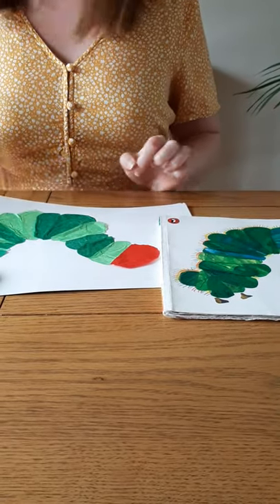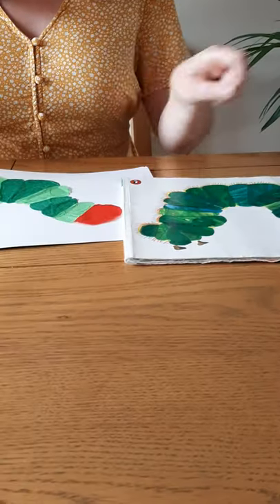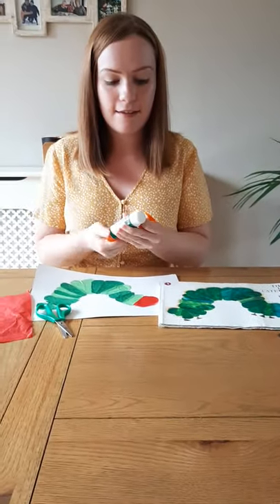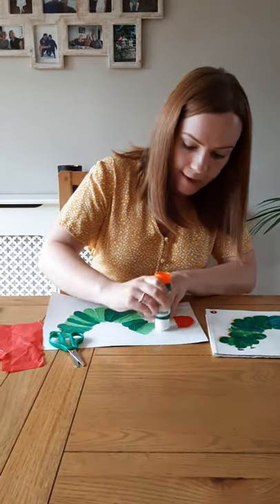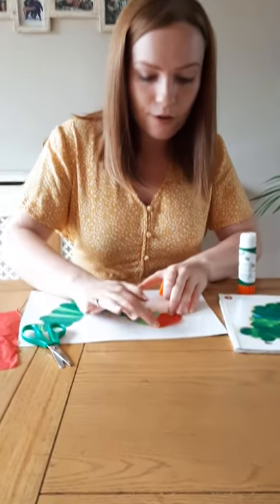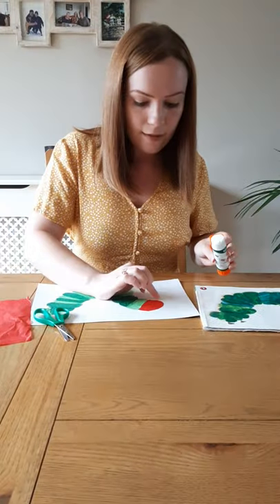There we are, it fits. So I need to glue this. Eric Carle uses paste when he glues it, but I just have a glue stick. I'm going to glue here where I want the face. There we are — stick it on. I want to glue under here as well. There we go.